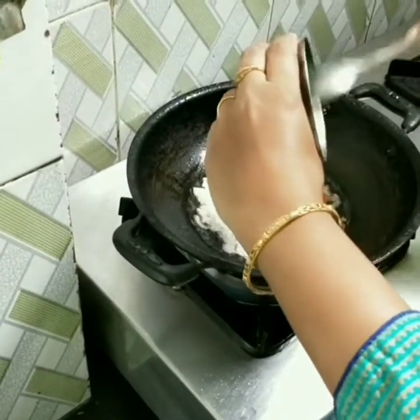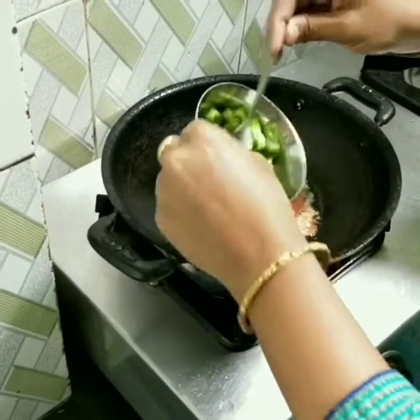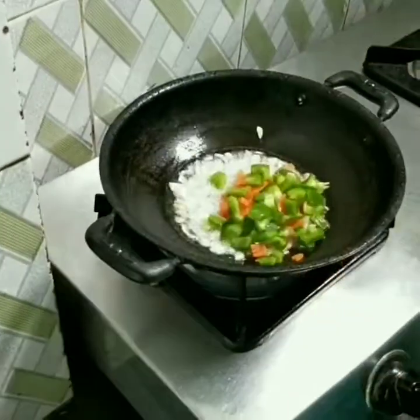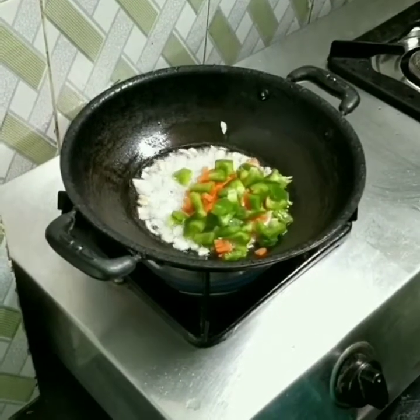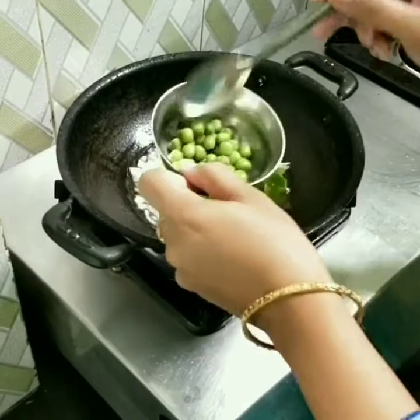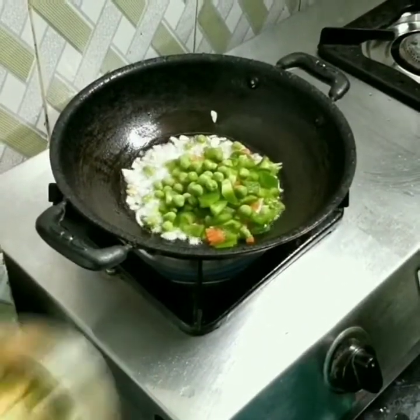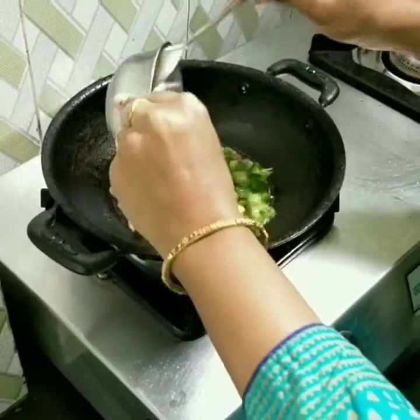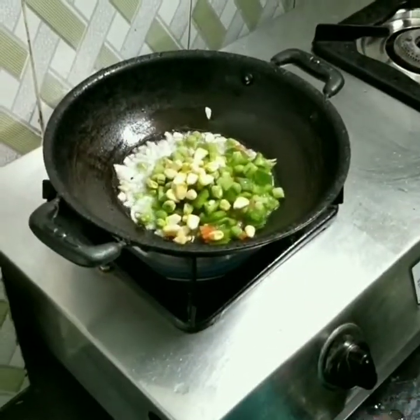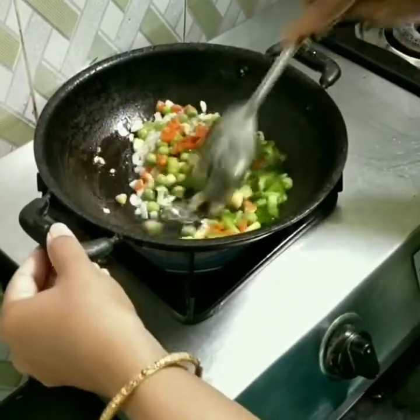Capsicum, green peas. We are going to fry the beans. We are going to add spring onion and make all the vegetables together. We also have some peanuts. We are going to fry the carrots.